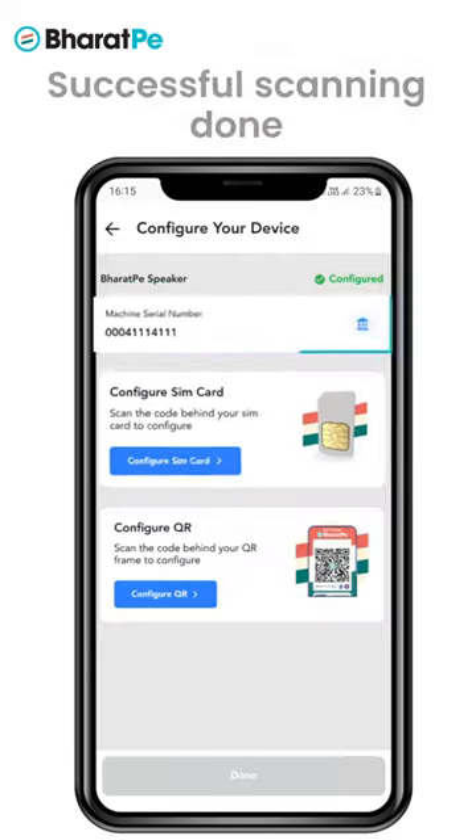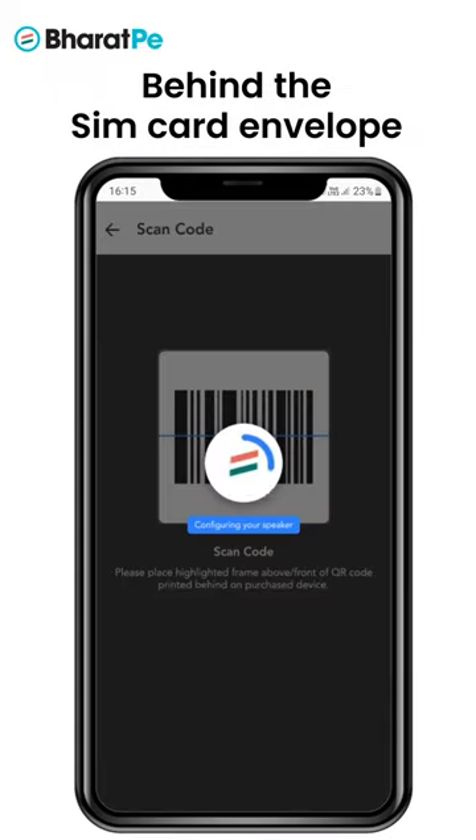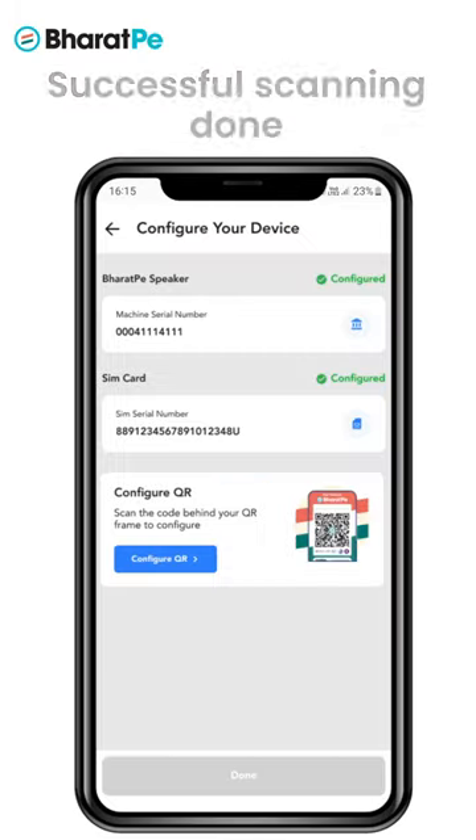Now click on 'Configure SIM Card' and scan the SIM number barcode behind the SIM card envelope. The SIM card will be successfully configured with your speaker.